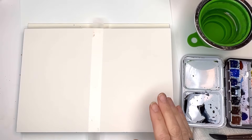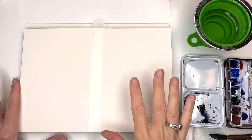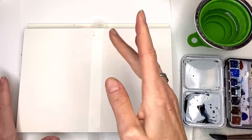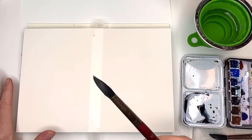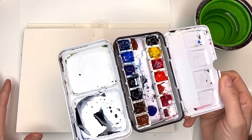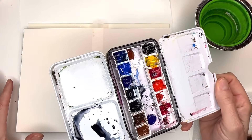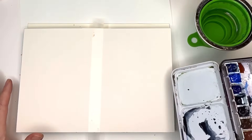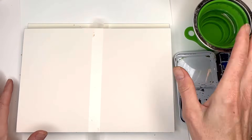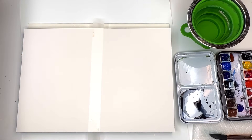For this video, I'm using an Arches block, a 7x10 cold press block. I put a piece of Scotch Magic Tape down the middle — I've tried washi tape but it always comes up. I'll be using my Princeton Neptune Series 12. This is the little mini palette I use for traveling and plein air. This is a little folding travel cup you can get on Amazon — two for about eight dollars.